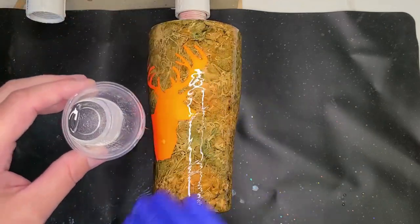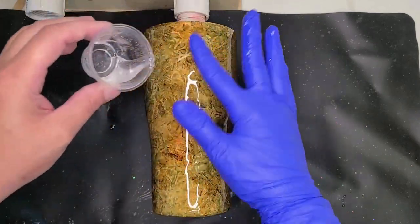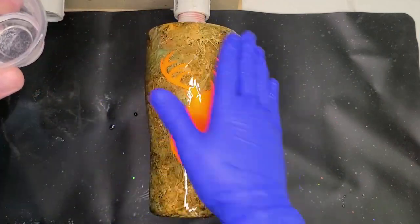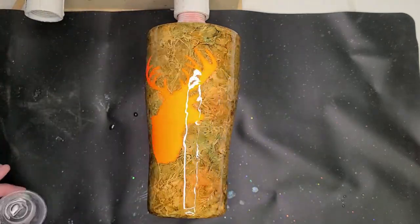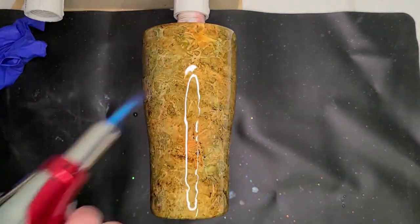Here's my second layer of epoxy on this cup. I have not sanded the cup yet because it's not bumpy at all. I am going to clean up the top of it, but I don't want to do it too soon when there's too little epoxy on there. Otherwise, I have a really good chance of nicking the paint on the sides and really messing the cup up, so I just choose not to clean up the top just yet.